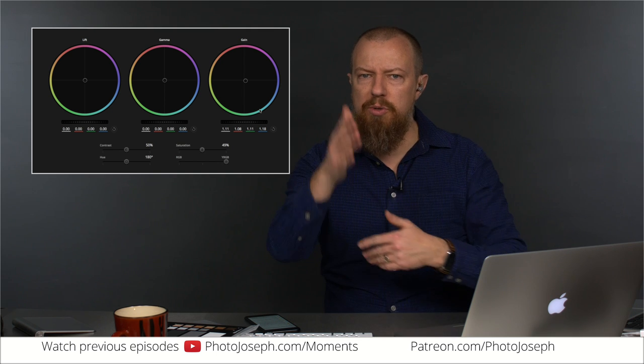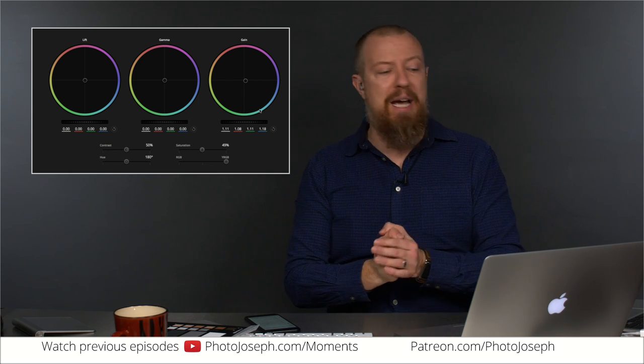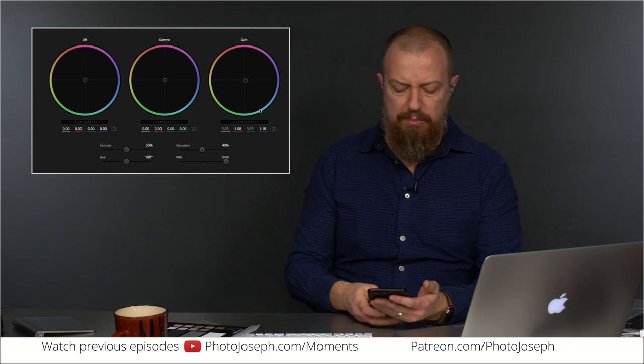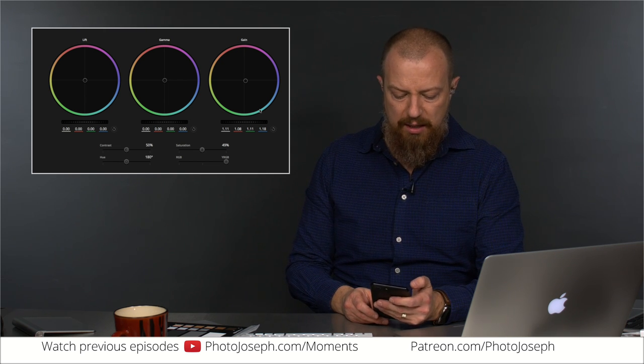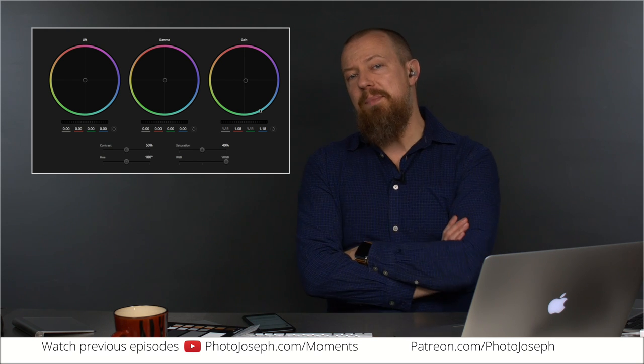Happy holidays, you guys. If you celebrate Christmas, Merry Christmas to you; if you celebrate another holiday, happy holidays. I am shutting down next week — between Christmas and New Year's there will be no live broadcast. I'll be spending time with the family and possibly doing a little studio build-out. I want to build a whole new desk system, but we'll see if inspiration strikes or if I can get my kids to help. So next week there will be nothing, and we'll be back probably January 2nd or definitely January 3rd.